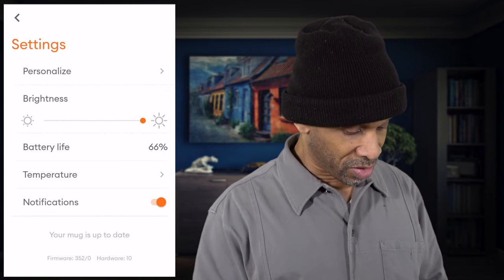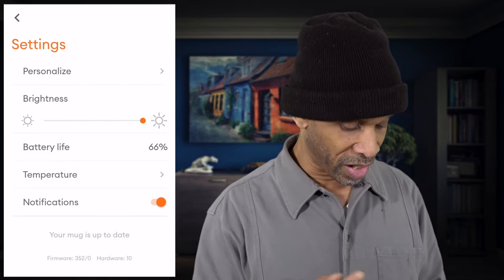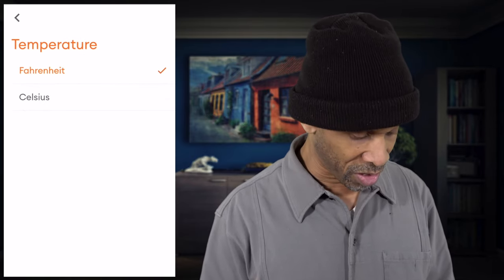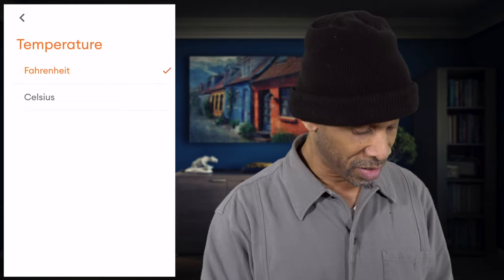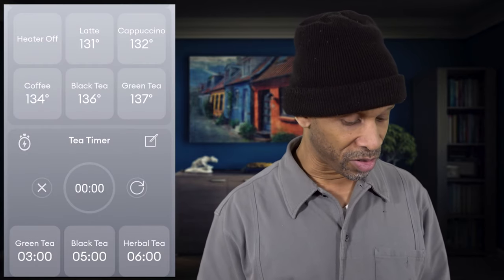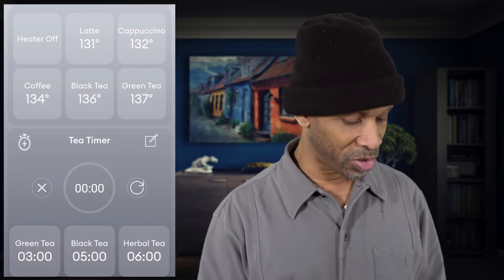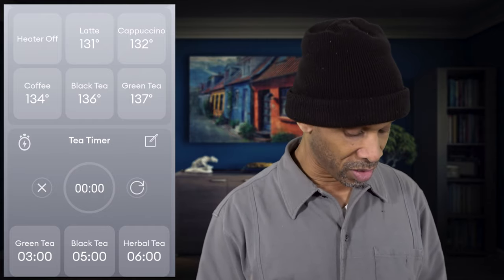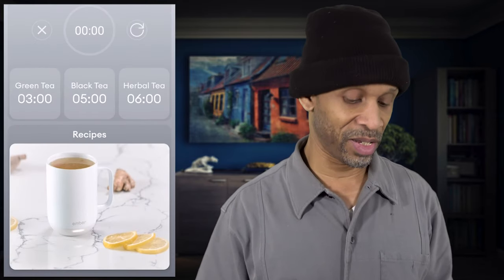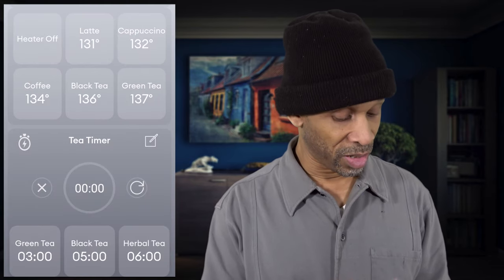Let's explore the app a bit. In settings, you can adjust the brightness, personalize with different colors, and check the battery life — right now it's at 66% straight out of the box, so I haven't charged it yet. You can set the temperature unit to Celsius or Fahrenheit, and notifications are already turned on. Swiping up from the bottom reveals presets: latte, cappuccino, coffee, black tea, green tea. Choosing one sets the cup to the perfect temperature for that beverage. You can also add your own preset. Below that, there's a timer section with tea timers — green tea, black tea, herbal tea — and you can add or edit timers.